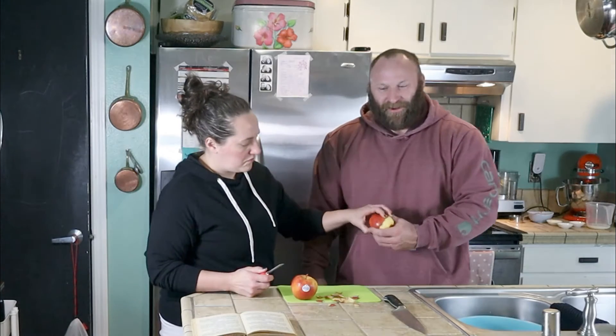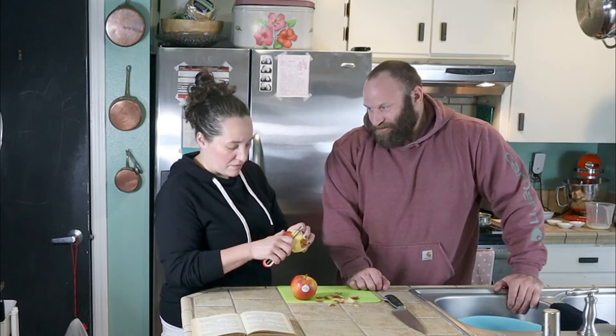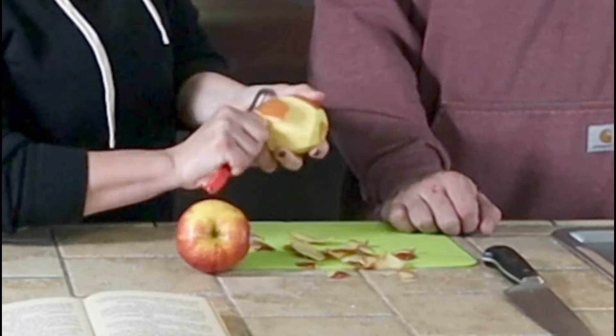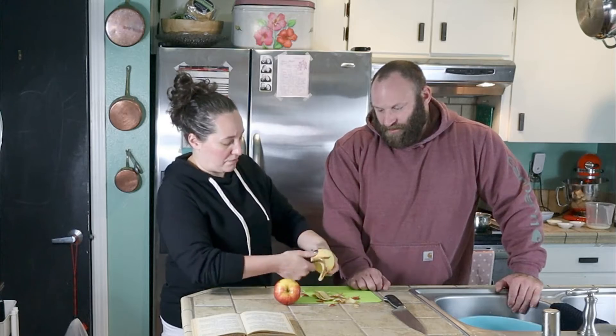Why don't you show us how to do this? As you can tell, Molly's not feeling 100% today. I don't have any makeup on either. I have to do everything. You have to peel the apple, Dan. Don't let the apple peel you.